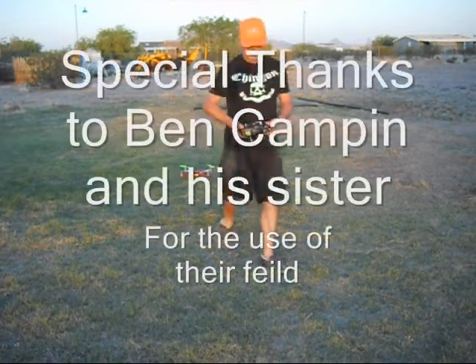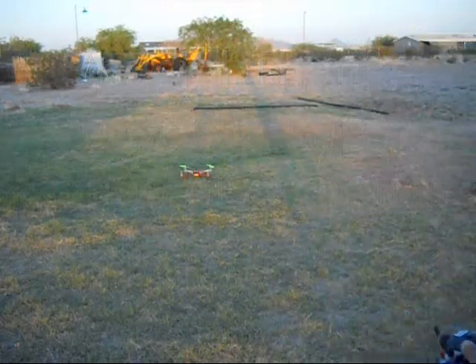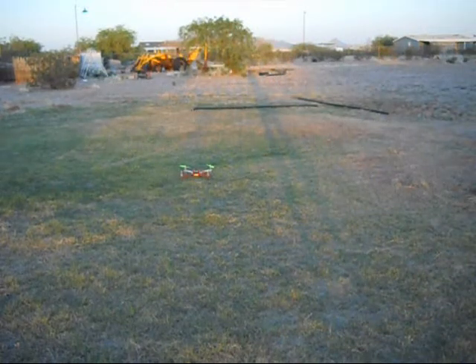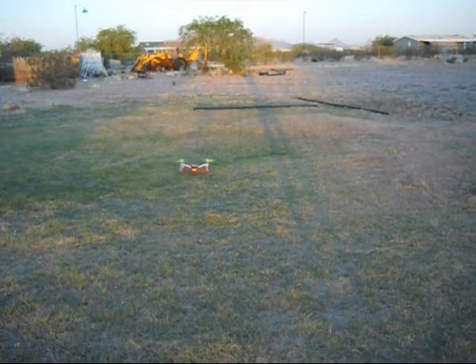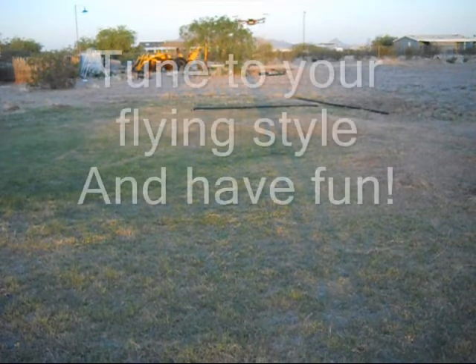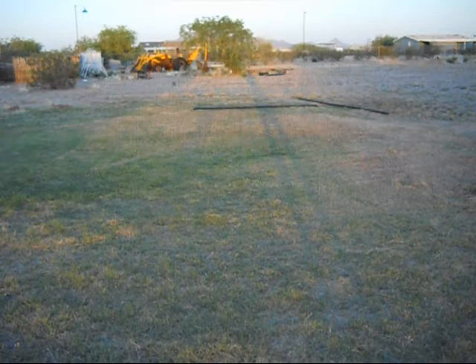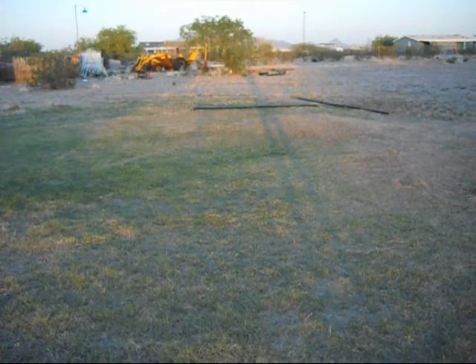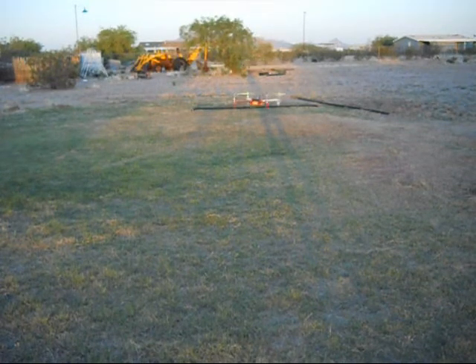I'm going to be flying it with self-level on. I'm going to arm it. It's a little windy out here, but there you have it guys.